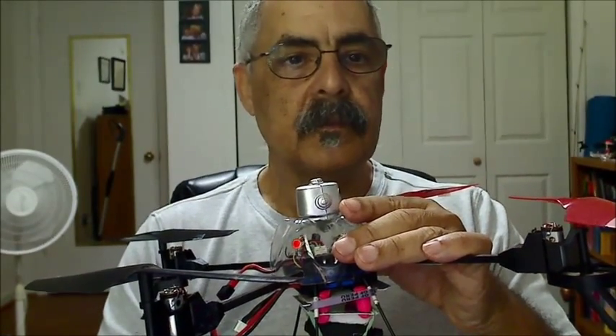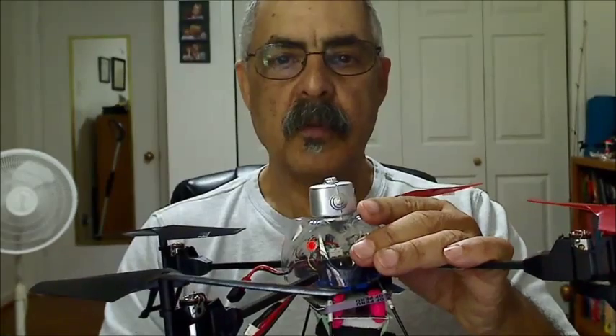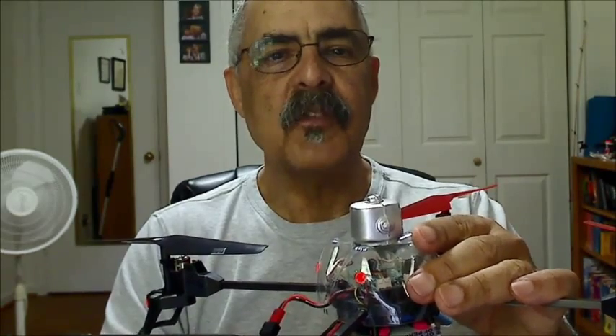I hope that inspires you to do some new things with your V262. If you have any questions, feel free to post them below and I'll get back to you as soon as I can. Thank you for watching. Bye-bye.